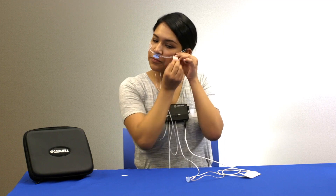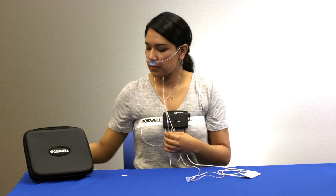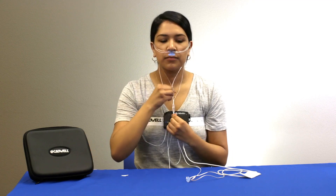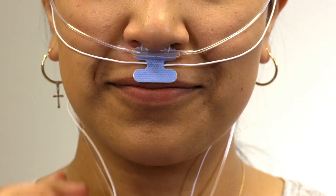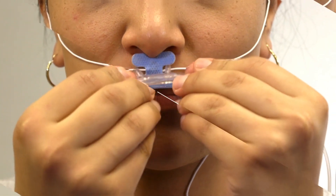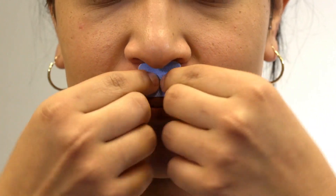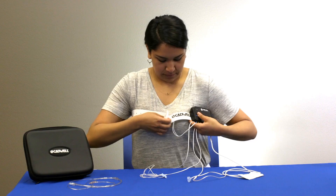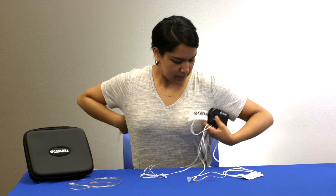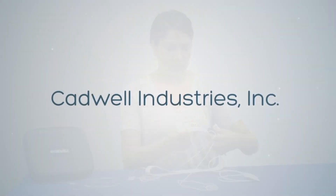The recording will end automatically. You can remove the sensors in any order. If you were instructed to use the apnea track for more than one night, use a new kit or use all new sensors. Follow the instructions given to you by your provider to dispose of the accessories or put everything back in the case and return it to your provider. Thank you for watching this apnea track patient instruction video and good night.